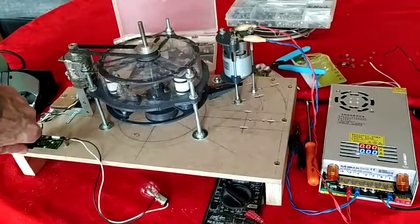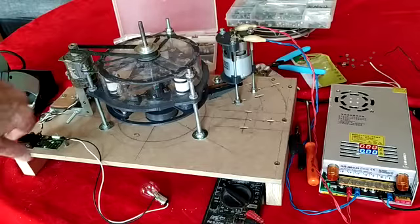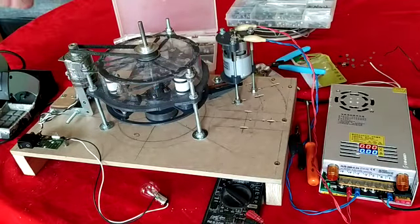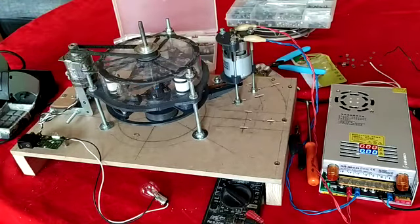En revanche, ce qui se passe c'est que dès qu'on atteint des vitesses plus conséquentes, dès que je court-circuite la sortie, on n'obtient pratiquement plus du tout de variation de courant d'entrée. C'est-à-dire qu'en fait la charge, en fonction de la vitesse, avec l'augmentation de vitesse, la charge n'a quasiment plus d'incidence sur le courant d'entrée. Et la vitesse ne semble pas chuter non plus, à l'oreille.